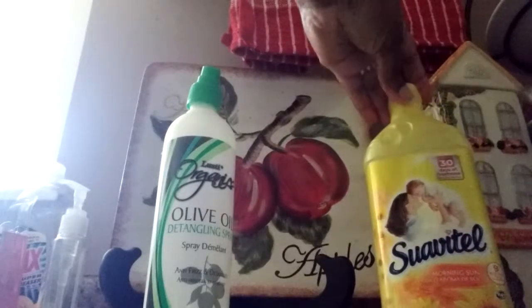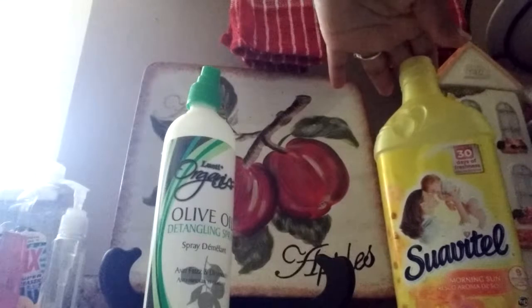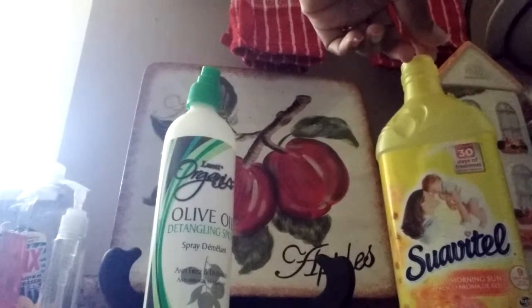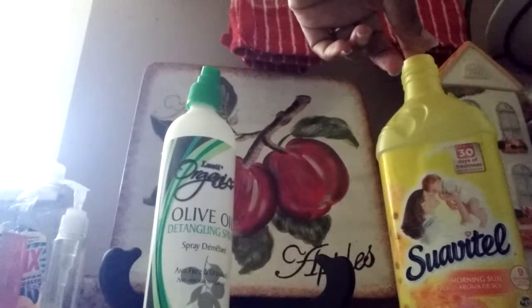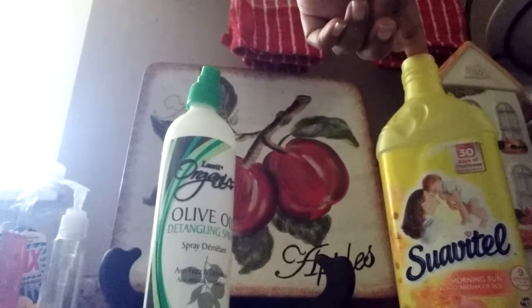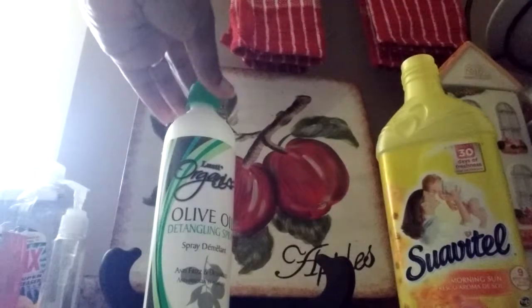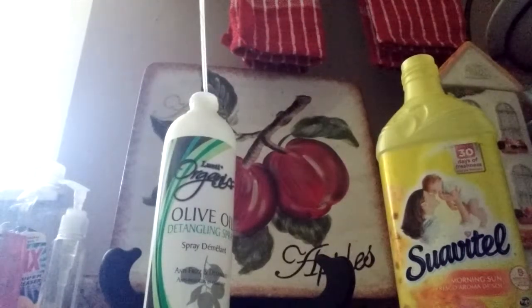This is Suavitel fabric softener that I had hauled a few weeks ago — a 15.2-ounce bottle of Suavitel in the Morning Sun scent. I really like this scent, so I chose to use this. You can just use whatever fabric softener you like, whatever scent you would like in your own home.